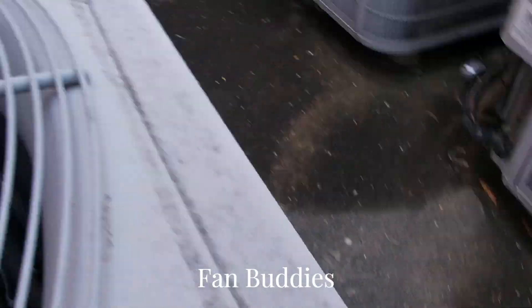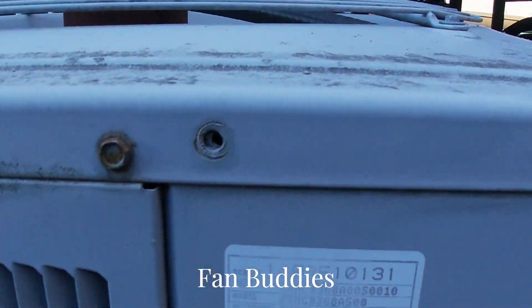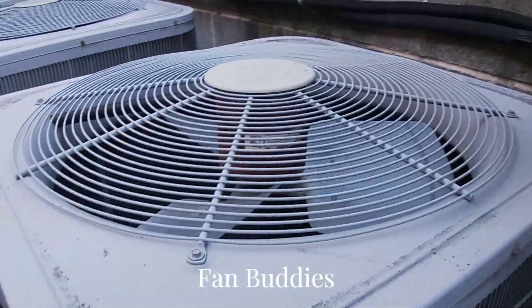It's got a sound blanket, there's a reversing valve, it's from 2009 and it's a five ton. It's not been running. Here's this second one right here.